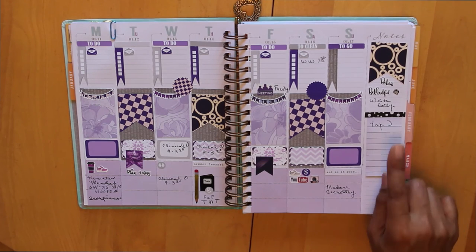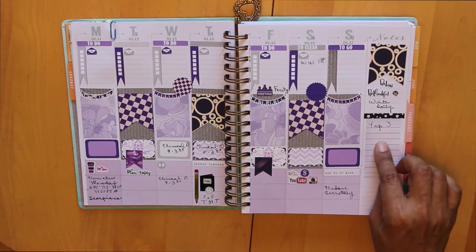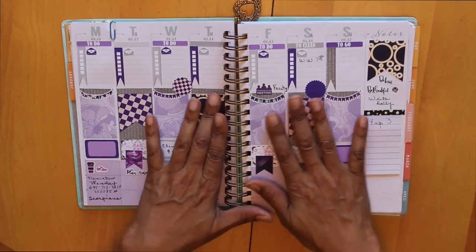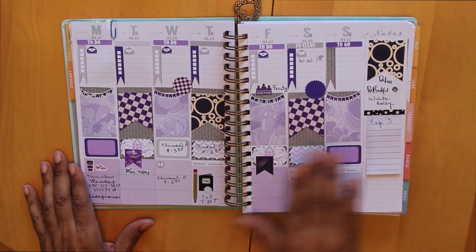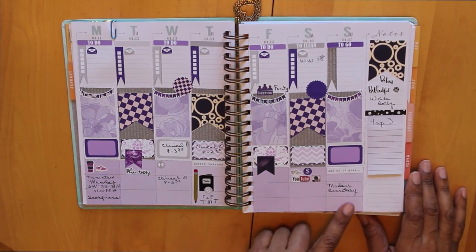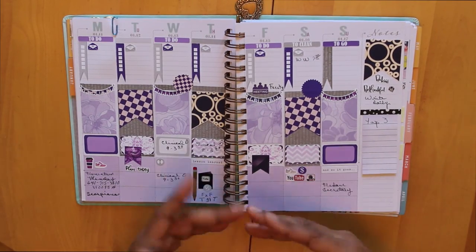I put this little paper note here with washi tape to remind me of my top three actions for the week and my top three actions I need to get done each day. I can write notes on here or put notes underneath if I need to write something additional. This is my layout for the week — it's a lot cleaner than what I normally do, but I really needed to focus on what I had going on and have plenty of room to write. That's it for now from Planning on Aisle 64 — I hope you'll join me again next week.